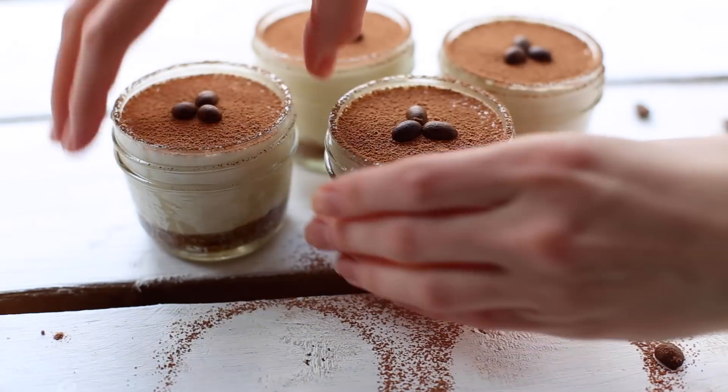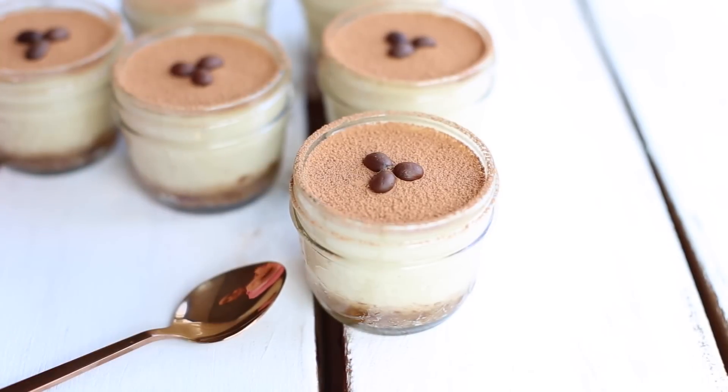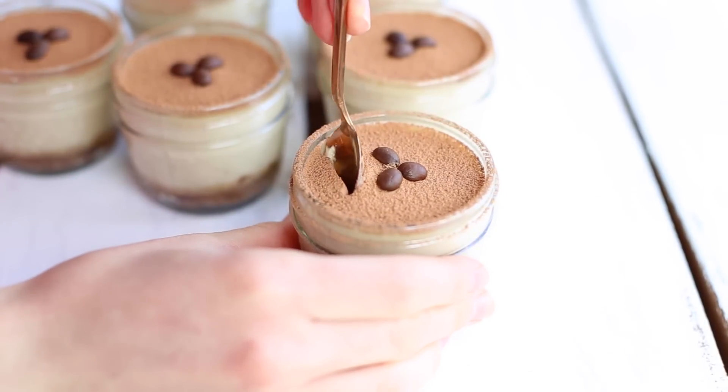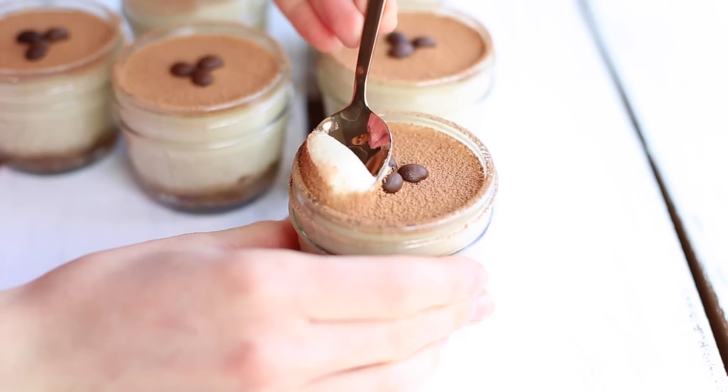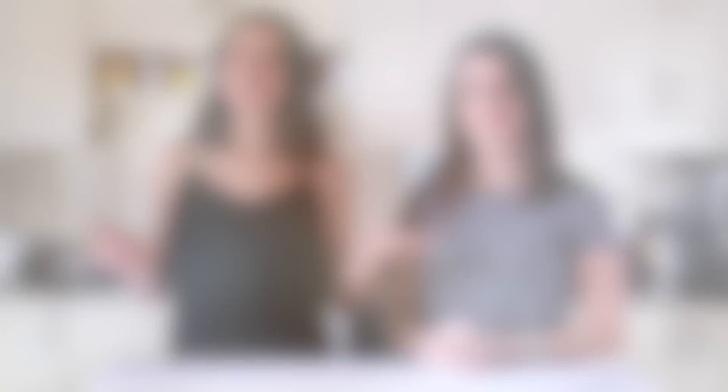Now place the mason jars in the fridge for about 6 hours — yes, a very long time, but it's so worth it. This dessert is so rich, I think it might be my favorite out of the three, and it tastes very similar to the traditional tiramisu. Everyone who tries it is always surprised. Thank you guys so much for watching — if you enjoyed this video make sure to give it a thumbs up, and if you want even more healthy desserts, make sure to head over to Nikki's channel. Nikki, do you want to tell us what you made?